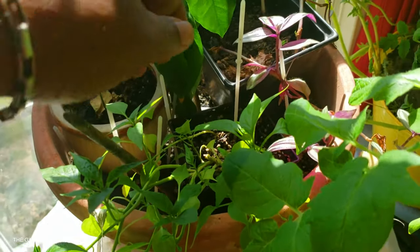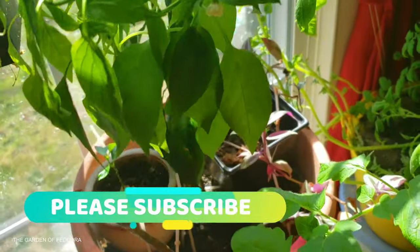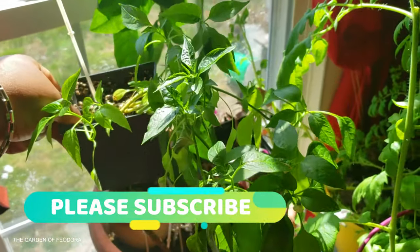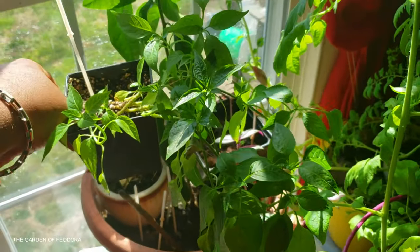Alright, I'm going to take this here — this mini, mini, mini pepper plant — and I'm going to go ahead and separate them today.